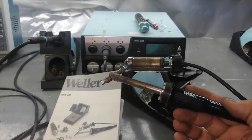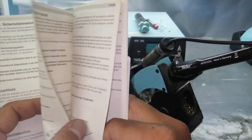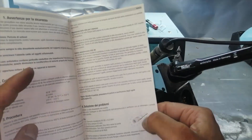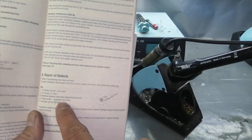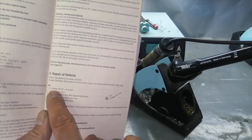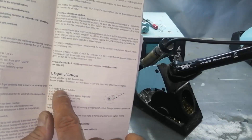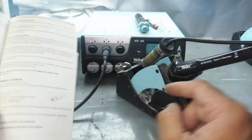The Weller BSX 80 practical manual is in multiple languages including German, which I cannot understand. I will go to the repair of defects section. According to the manual, pin number one and two is the heater — for the DS80 the heater resistance should be 6.2 ohms.